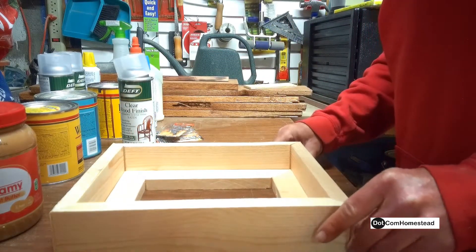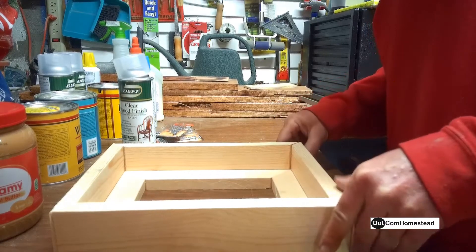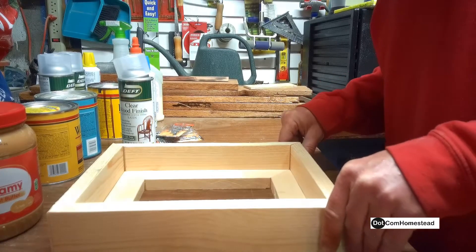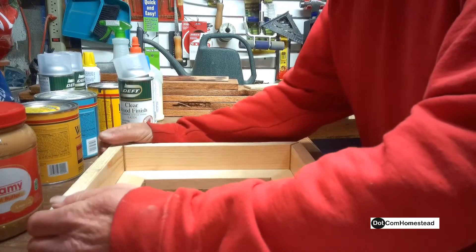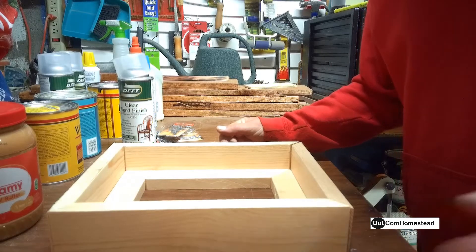By the way, the picture was from my granddaughter — she made that for my birthday. So I'm kind of proud of that. I figure I'm going to go ahead and fix it up real nice, put it all together, and we'll go from there.